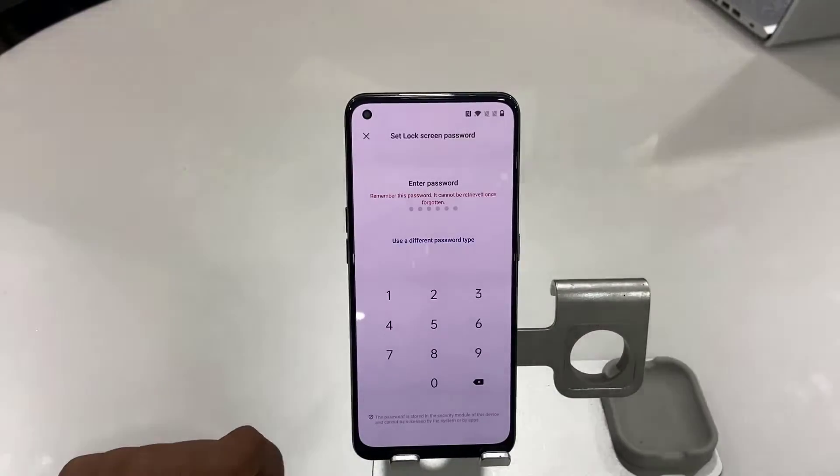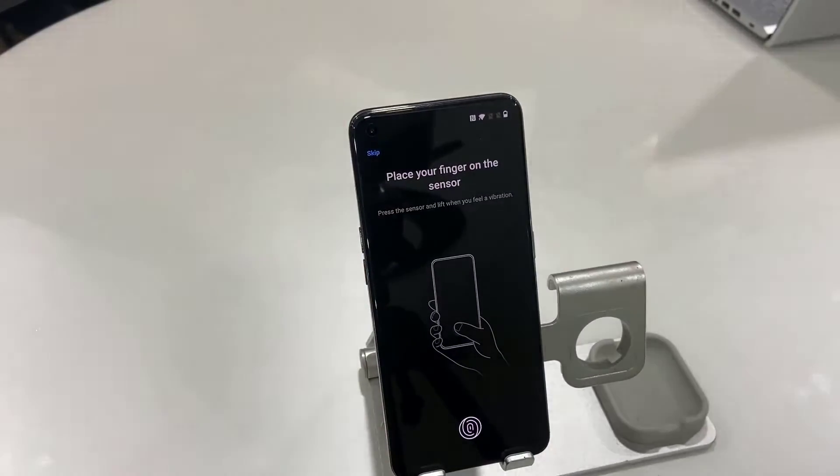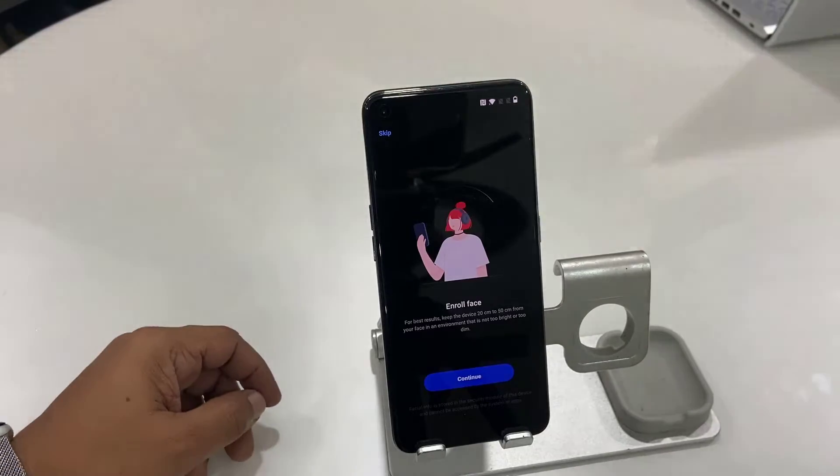These are OnePlus-specific things. Now set your phone passcode — this is important. After this, if you want, you can set your fingerprint passcode. Just follow the on-screen instructions to set your passcode, and after that set your face unlock as well.